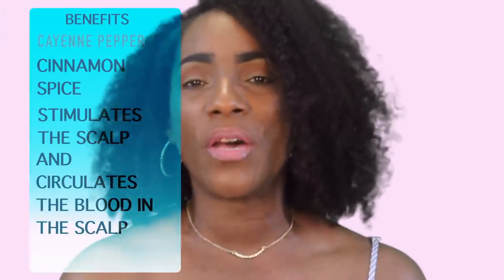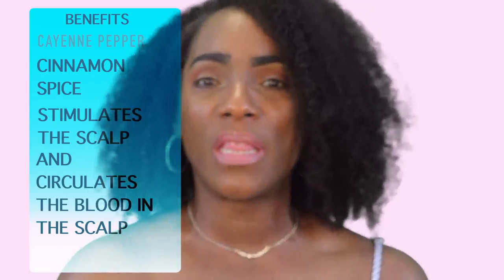This is the conclusion of this video. If you have any questions, don't hesitate to put those down below. I will list all the products that I used in the description bar. Also, if you didn't catch it alongside the video, I'll put what each essential oil does, what the cayenne pepper does, and what the cinnamon spice does for your hair as well, so you guys can have that reference. Everything will be down in the description bar.